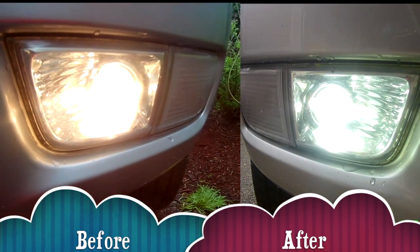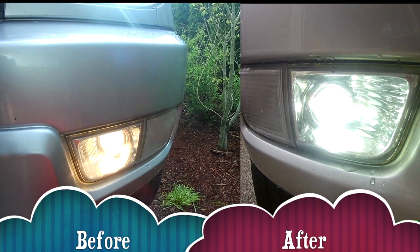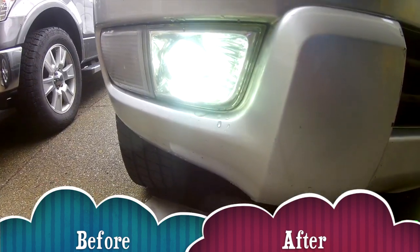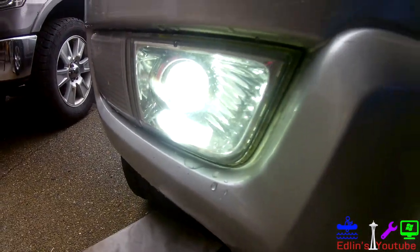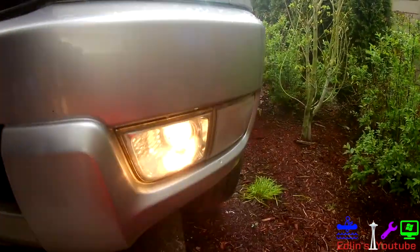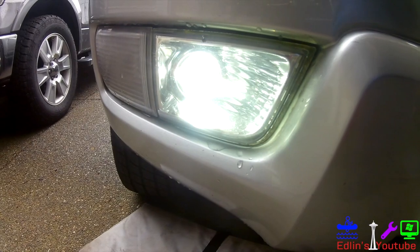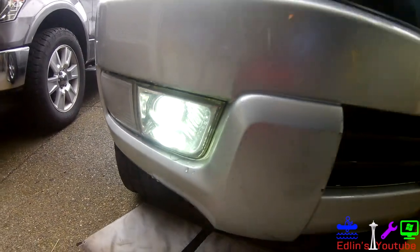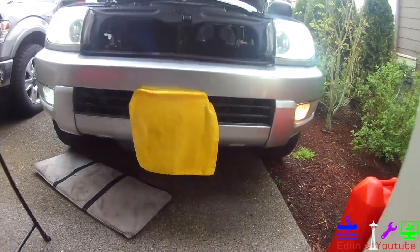Big color difference and big output difference. These bulbs have all aluminum housing, they should last more than 30,000 hours, and with the warranty you have nothing to lose. My headlights and high beams are also Auxito bulbs and they all match wonderfully. I'll leave the link below and also the video of how to install the Auxito headlight bulbs.